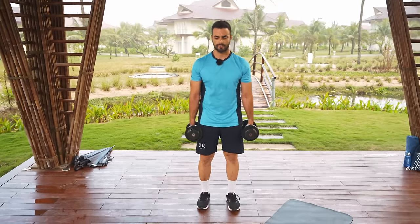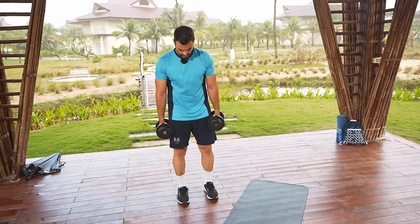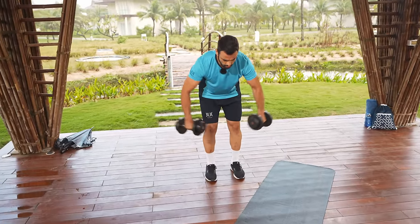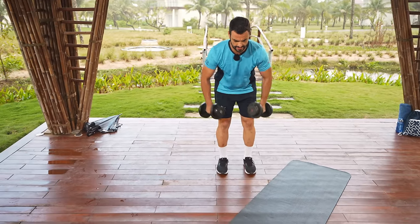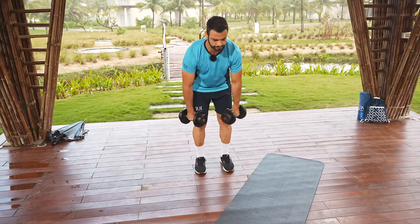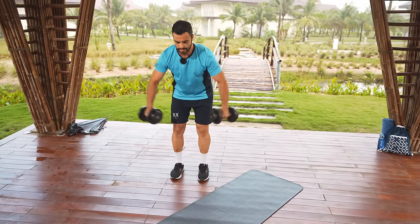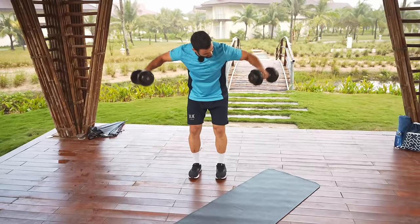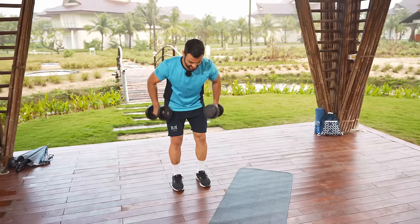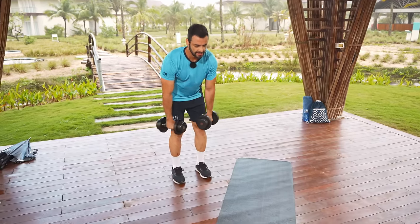Nearly there. We're going to do one row and one reverse fly. Feet hips wide, coming down — one narrow row and then one fly. When you're doing the fly, keep your elbows soft. You should start to feel this kick in after a few reps.